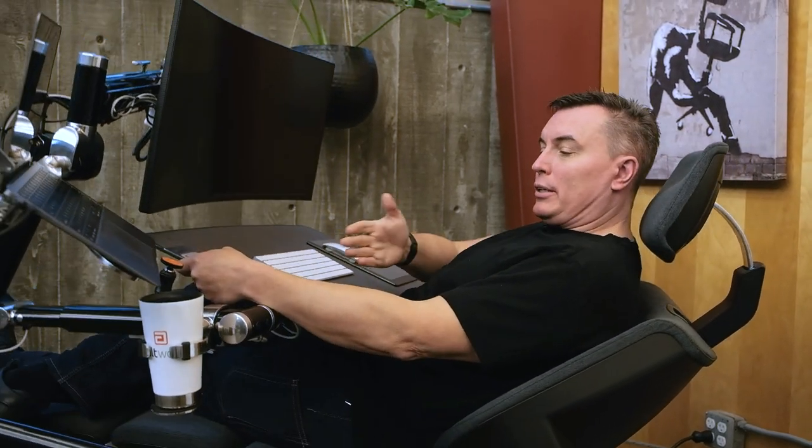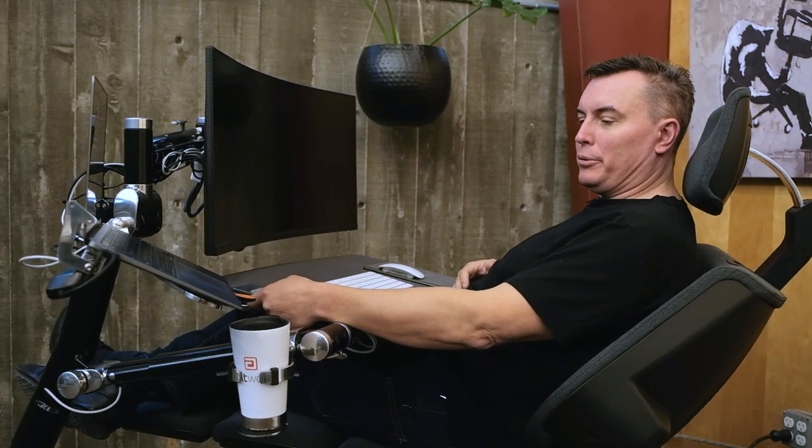That concludes our unboxing of the Altwork cup holder. Any position, but there when you need it.